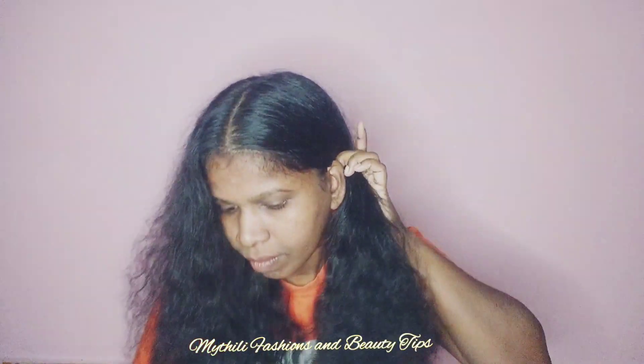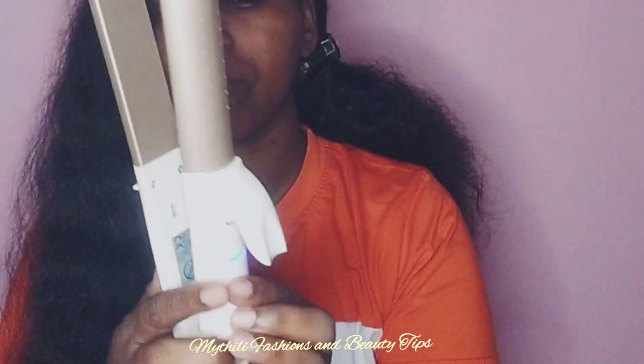First, I split the hair into two portions. Now I use a Nova hair straightener. If you use a straightener, you can do hair straightening or hair curling.